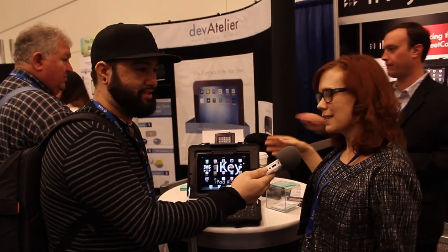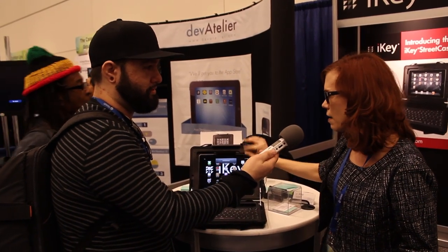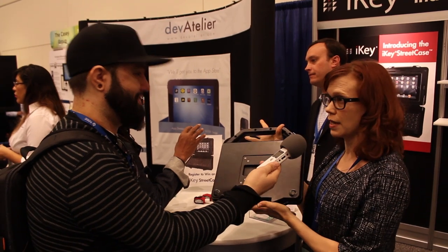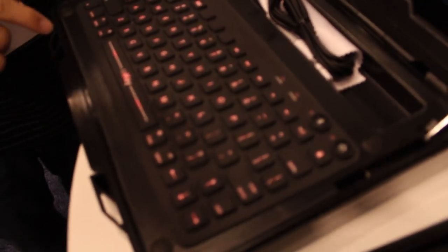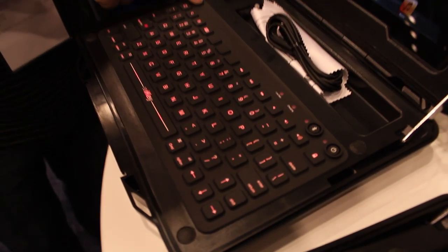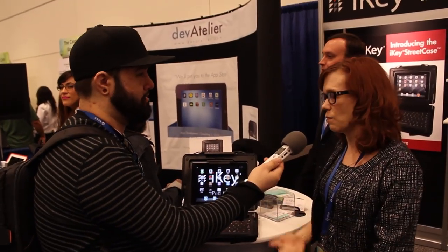Absolutely. The Street Case is designed to bridge the gap between the standard tablet or iPad and the rugged laptop. You can easily put your tablet in and out of the case. When it's closed it's fully sealed, NEMA 4x rated. You can mount it in your patrol vehicle or forklift, wherever it needs to go. The keyboard inside is wireless Bluetooth with red LED backlit keys, fully sealed — you could spill coffee on it. It's rechargeable and holds several months of charge on a single charge.